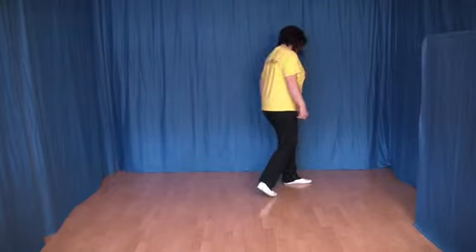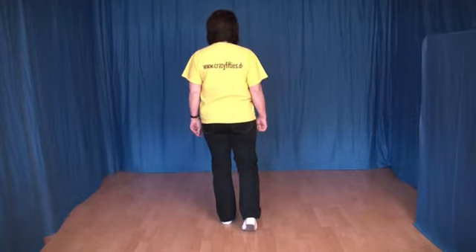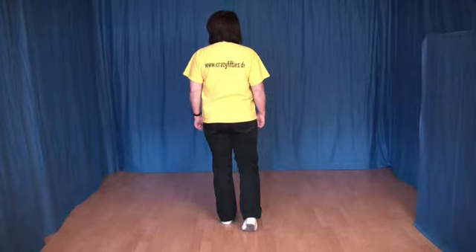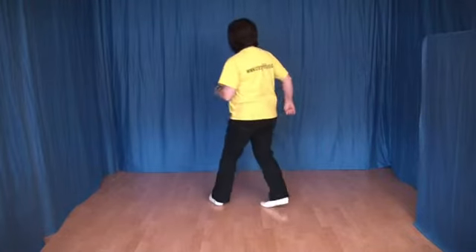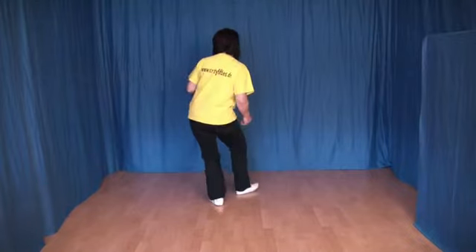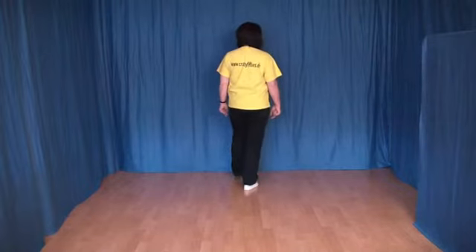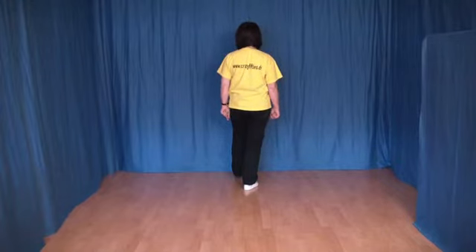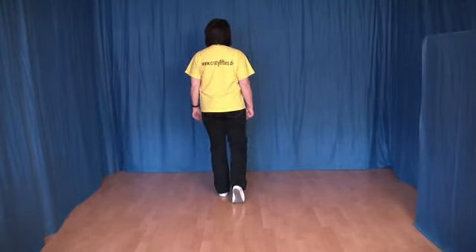Und die letzten acht Schritte. Dabei drehe ich mich um, dass man das besser sieht. Das war jetzt der Ausgangspunkt. Jetzt setzen wir den rechten Fuß etwas schräg nach vorn und den linken wieder etwas schräg nach vorn. Machen ein Schaffel vorwärts mit rechts: rechts vor, links rein, rechts vor. Jetzt machen wir ein Walk mit links: den linken Fuß nach vorn, das Gewicht wechseln, wieder zurück. Und zum Schluss noch ein Coaster-Step mit links: den linken Fuß nach hinten, den rechten Fuß an den linken ran und den linken Fuß wieder nach vorn.